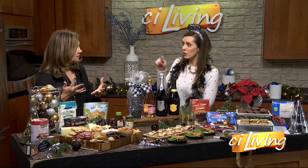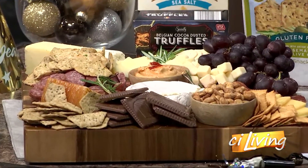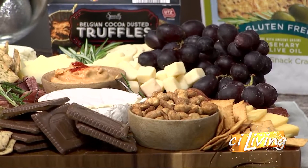Let's talk about what all you've included on yours. So we have aged cheddar, we have herbed goat cheese, we have Gouda, we have saltwater crackers, the grapes, the hummus, the chocolate — I mean, it's all here. The chocolate and more chocolate.